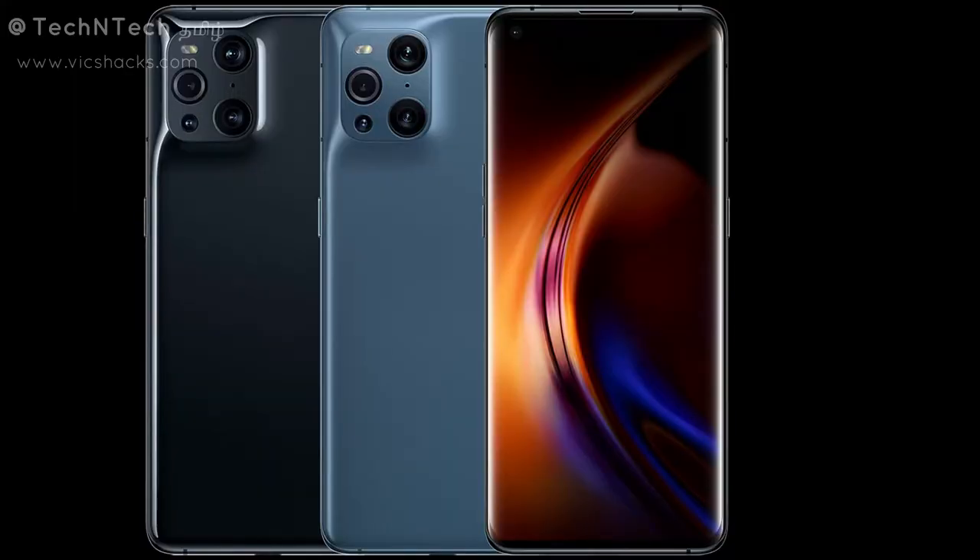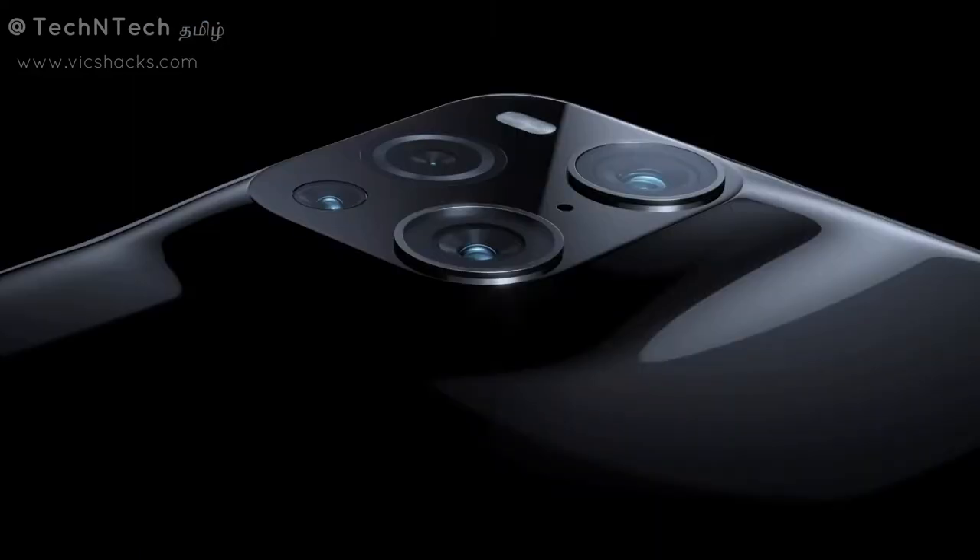The display has a 1440 x 3216 pixel resolution with a 20.1 x 9 aspect ratio. This is a QHD Plus resolution display.